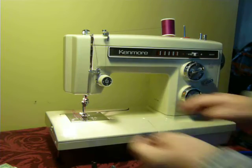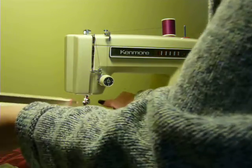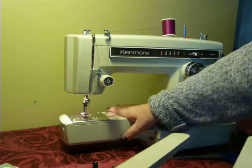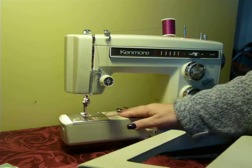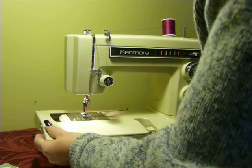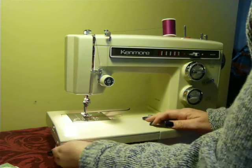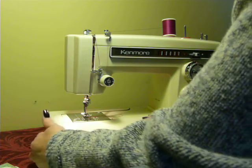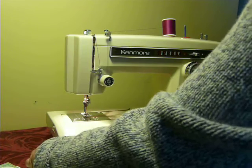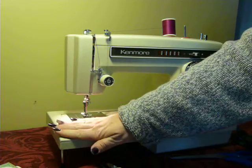To access the free arm, you just pull — and quickly you'll see that the free arm is exposed. And then when you're done, it goes right back on, just as quickly as it came off. There is a little leg here that supports the bed while you're sewing, so if you're leaning down on it, you don't break it.